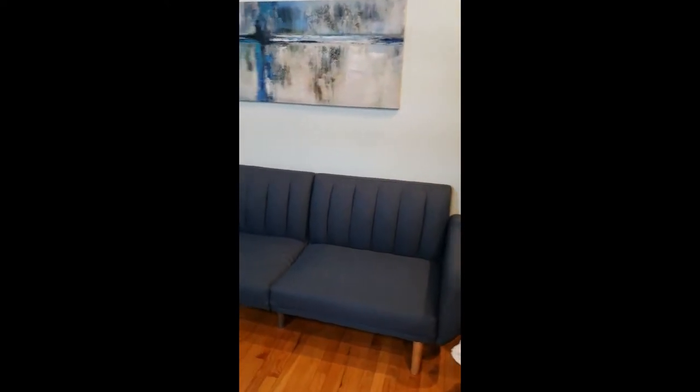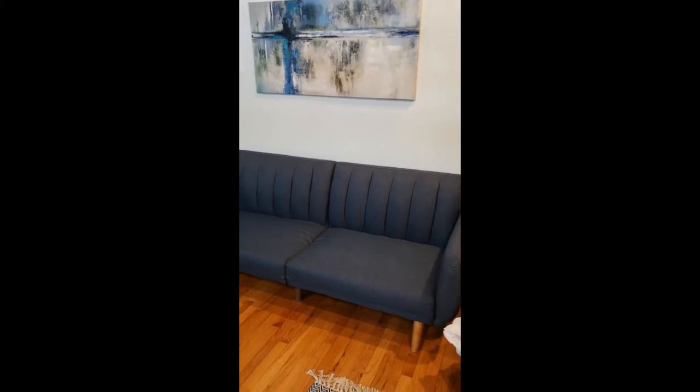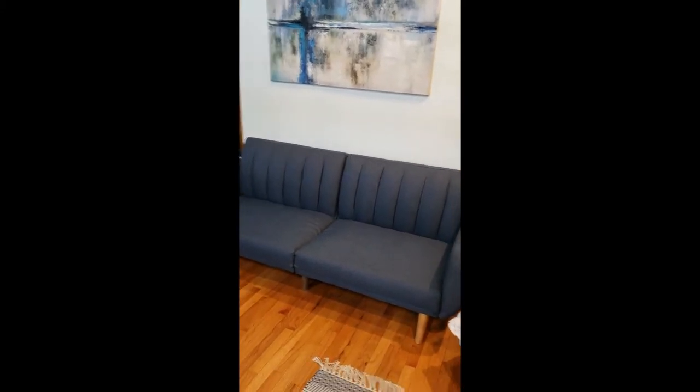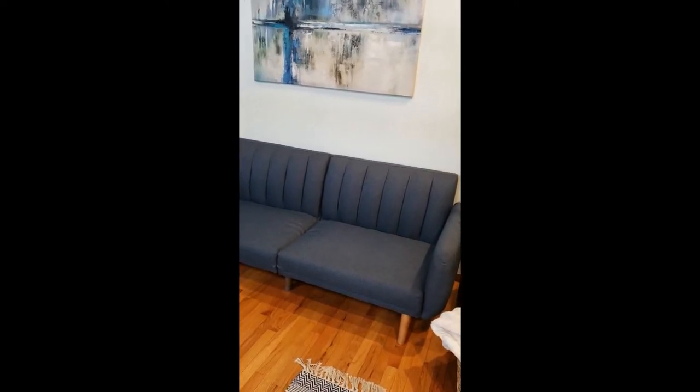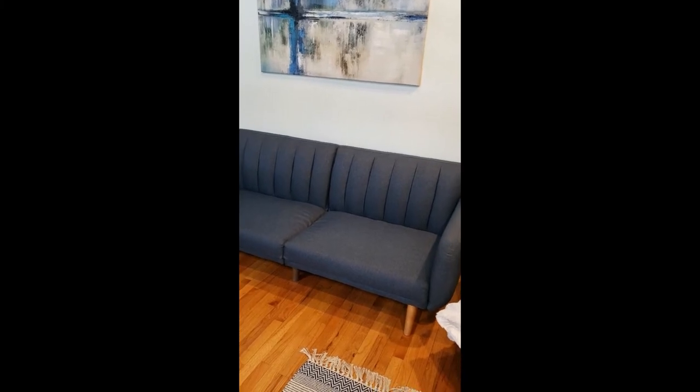Hi! This video is to show you how you can use this couch to have the back fully opened so you can use it as an extra sleeping bed. Please make sure if you're going to use it for that purpose to cover it with sheets and not to sleep right away on the couch.